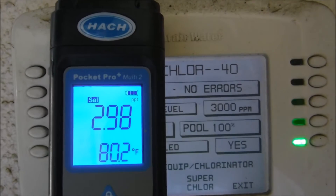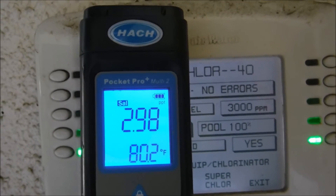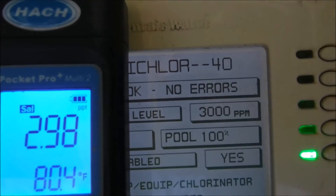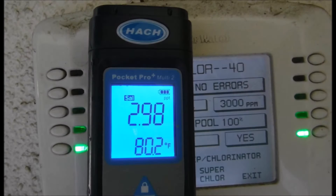You can see that the Hawk Pocket Pro testers are also very accurate. The salinity here is at 2.9 parts per thousand, which is about 3,000 parts per million — the same number I'm getting on this automated system. A nice feature of the Multi 2 is that it comes with a green backlight, so the reading is very easy to read.